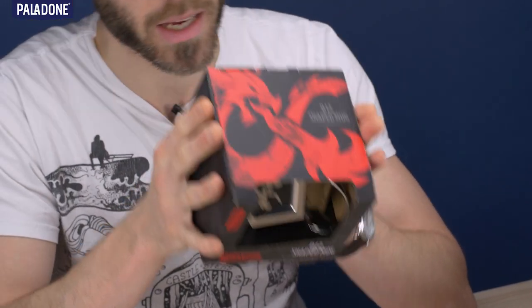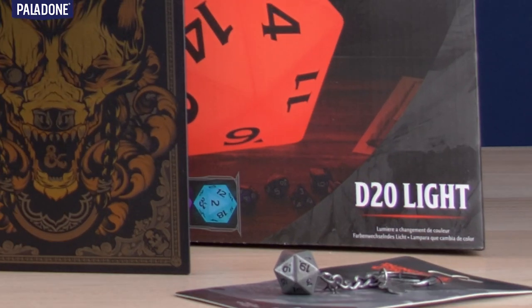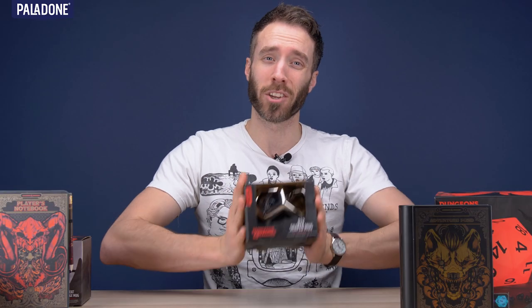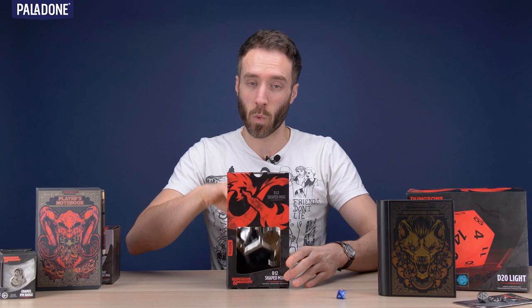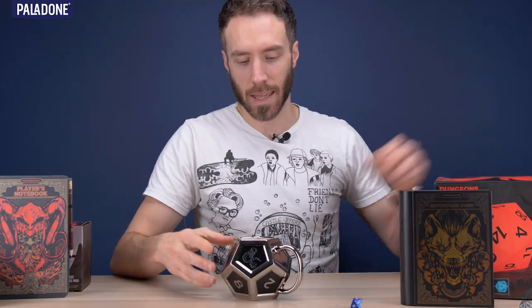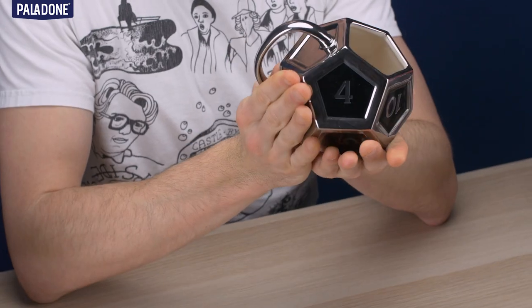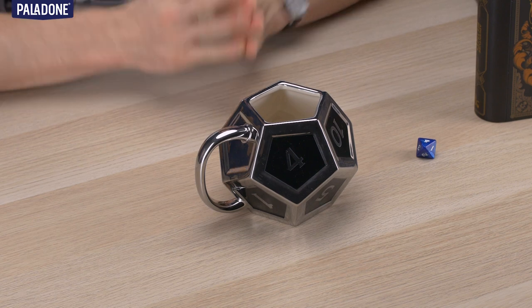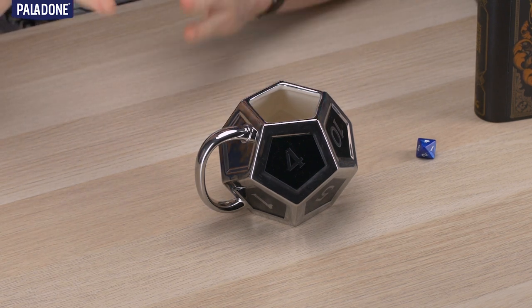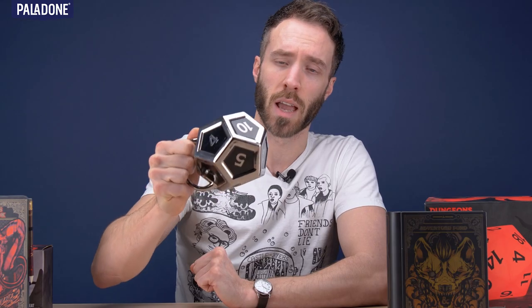We've got a D8 dice there, we've got a D20 light, we've got a D20 keyring over there. We've got a lot of Ds! This is a brilliant mug and I just want you to see it in all its glory. As you can see, it is electroplated, so it gives this lovely silver effect all over the mug. And then we have the different decals for the numbers — you can see there the official logo. Obviously when you're very intensely Dungeons & Dragonsing and you've got to keep up your liquids, you've got to stay hydrated — this is the mug for you.